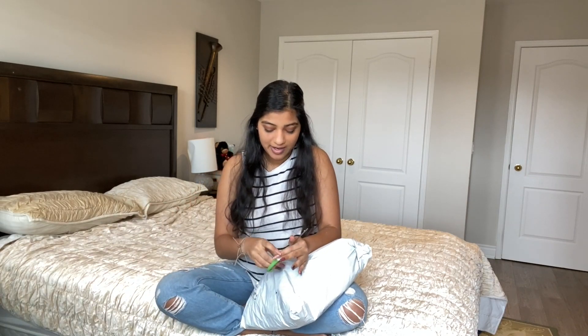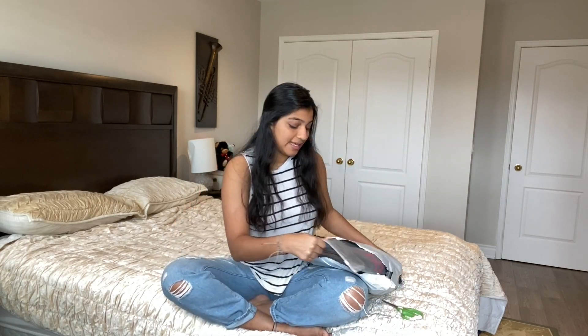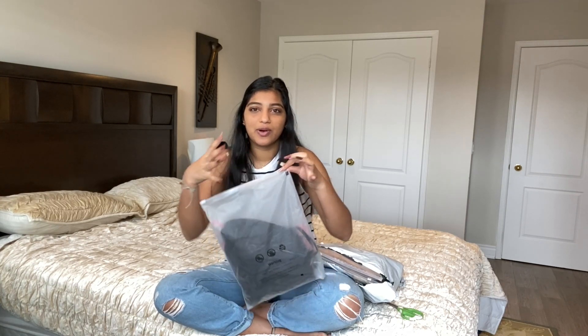We're going to start with the smaller package first. This package is from Romwe. So we've got some accessories, jewelry, skirts, shorts, tops — the whole shebang. And I think I also got some like furniture organizer stuff, so let's review everything from there.